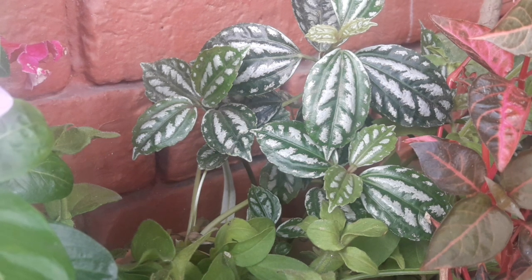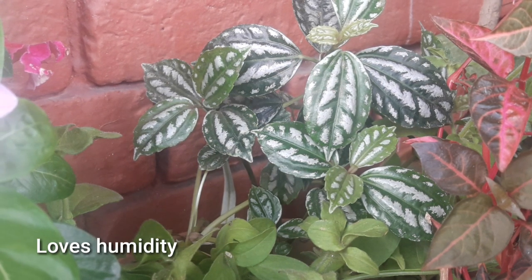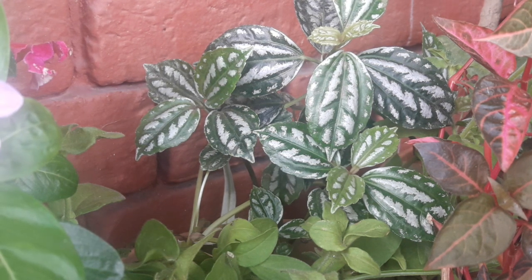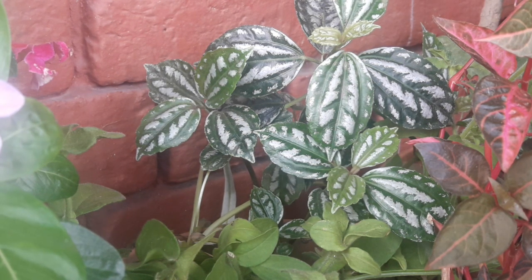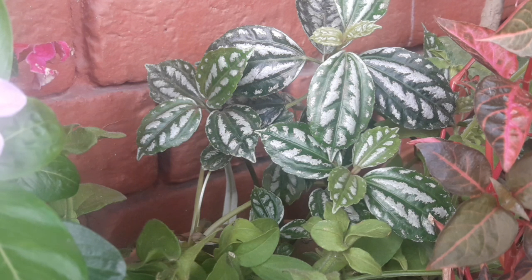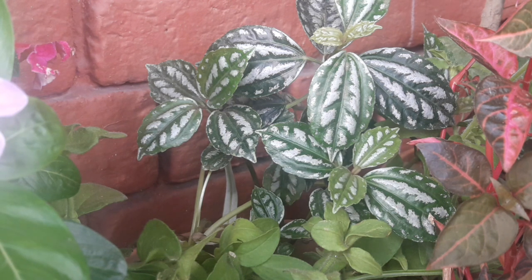Humidity isko bahut pasand hai. Dry winters aur dry summers ko yeh withstand nahi karta, aur humid environment mein yeh bahut acche se grow karta hai. Propagation ki baat karein friends toh yeh cutting se bahut easily propagate kar jaata hai — agar aap top branch ko kaat ke lagaate rahein toh bahut easily propagate ho jaata hai.